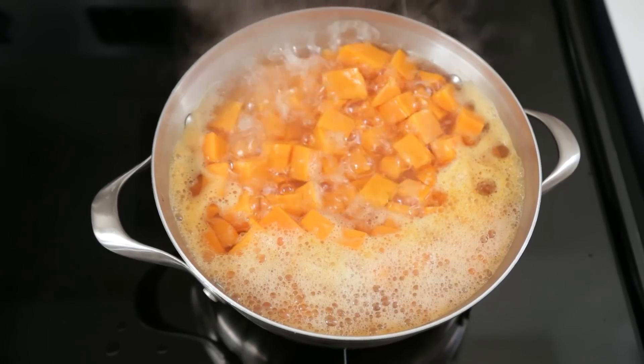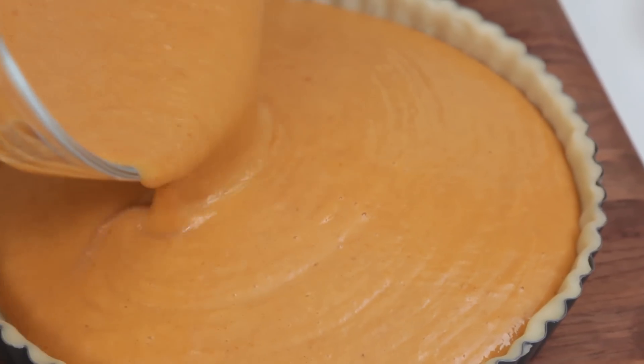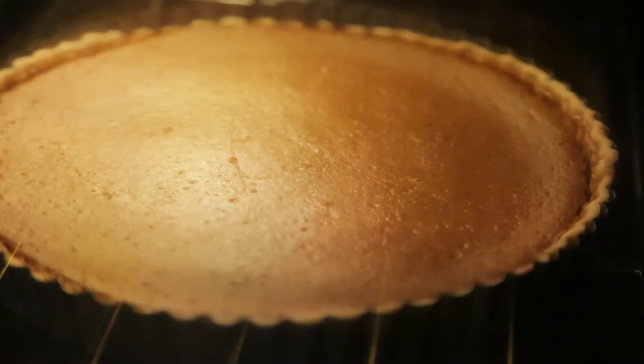I also like to prepare my sweet potato casserole ahead of time because it reheats beautifully the next day. And if you're feeling ambitious and plan to make homemade desserts like pies and tarts, it's best to tackle these the day before. I like serving things like pecan or pumpkin pie, which are both delicious and happen to be total crowd pleasers.